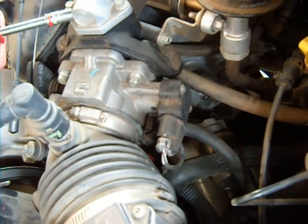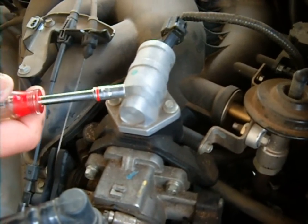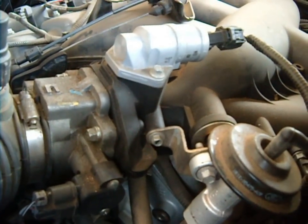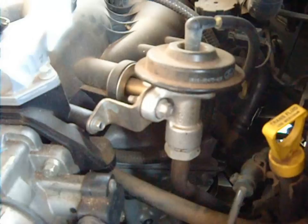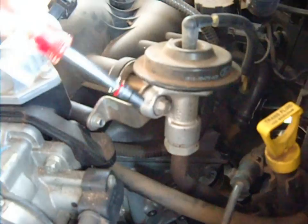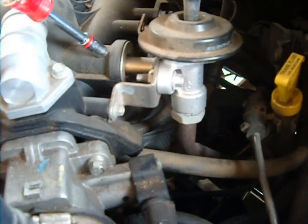This piece right here is called the idle air control valve. What it does is when the engine is at idle, it allows air into the intake air stream to keep the engine idling. This right over here is your EGR — it stands for exhaust gas recirculation. This metal tube goes down to the exhaust and comes up through this valve, and the valve opens and closes according to the vacuum inside the engine, letting exhaust gas into the intake manifold.